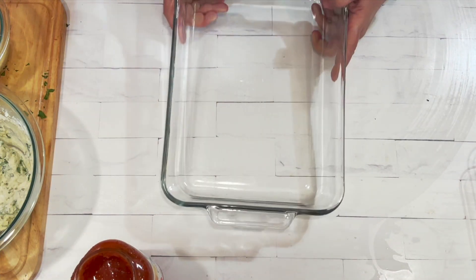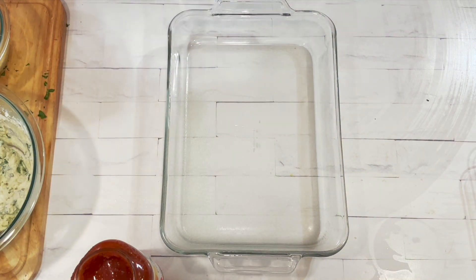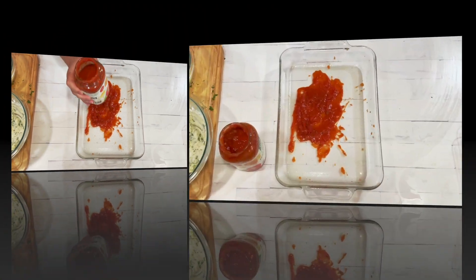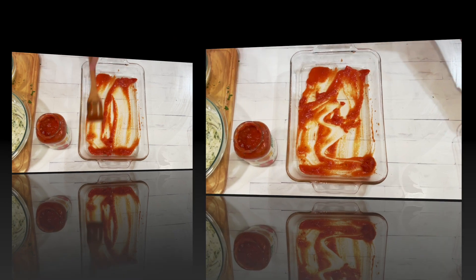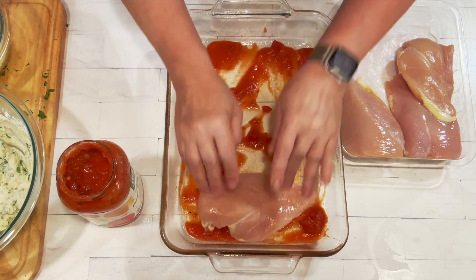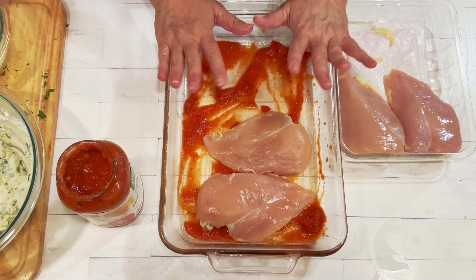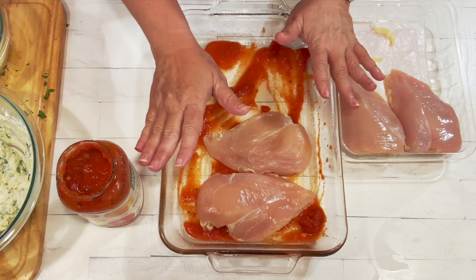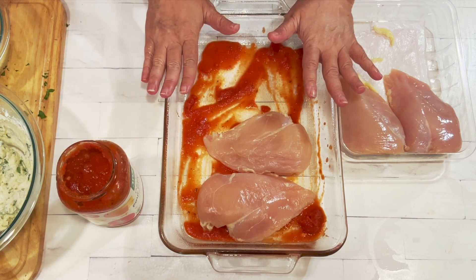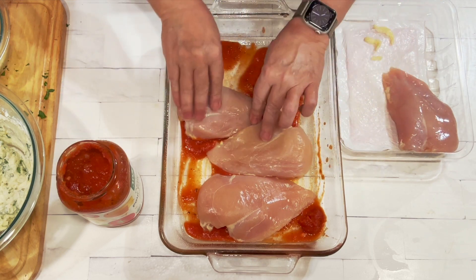We've got our 13 by 9 inch baking pan and I'm going to spray that with some non-stick spray. Then I'm going to add just a little bit of sauce to the bottom and spread that around. Take the chicken breasts — you can trim them of extra fat if you want. If you prefer to pound the chicken so it's a little more tender or even in size, you can go ahead and do that.